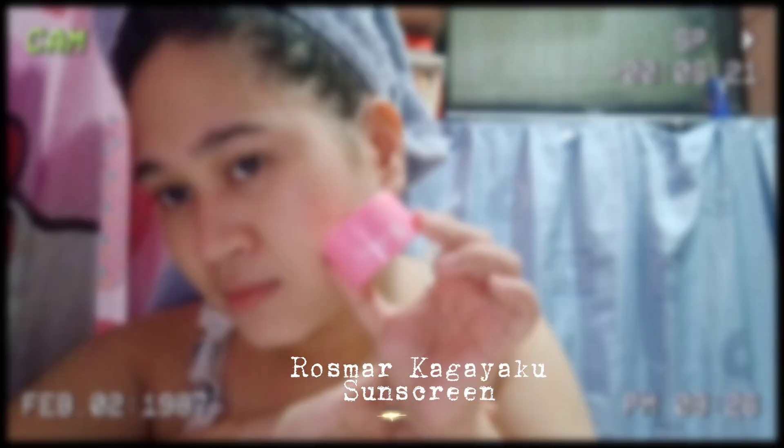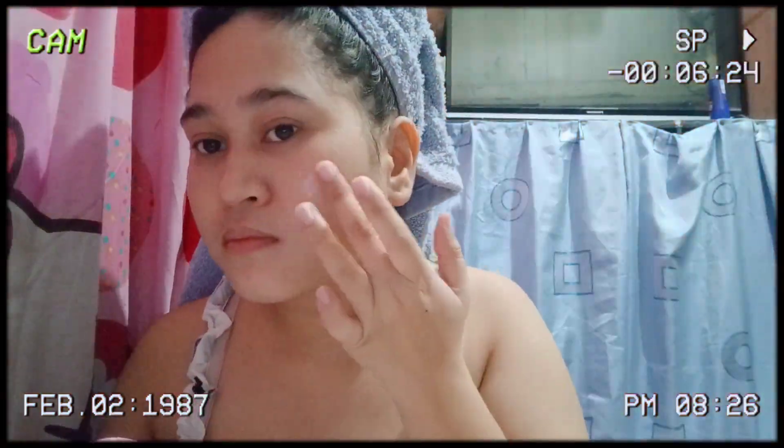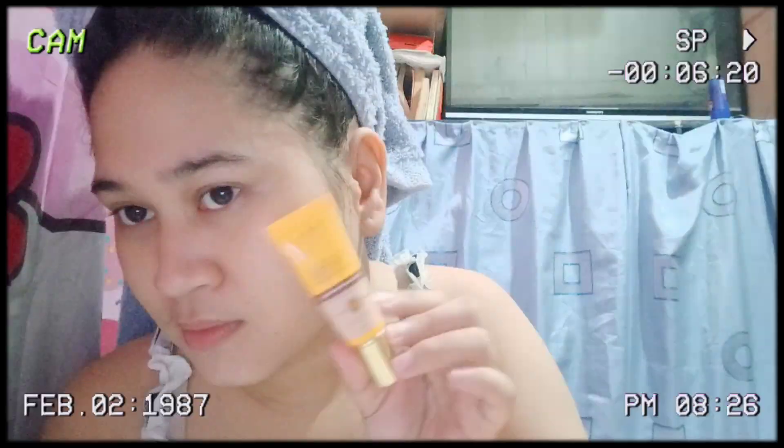Now I'll be using Rosmar Cagayaco sunscreen, followed by Velo Tinted Sunscreen.